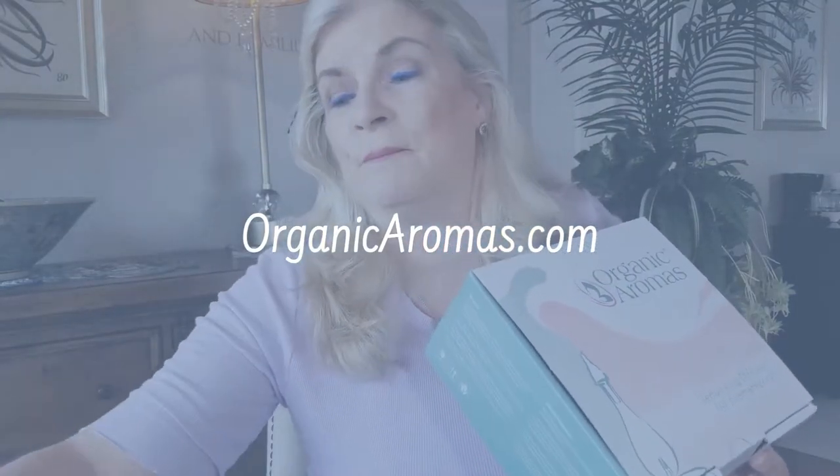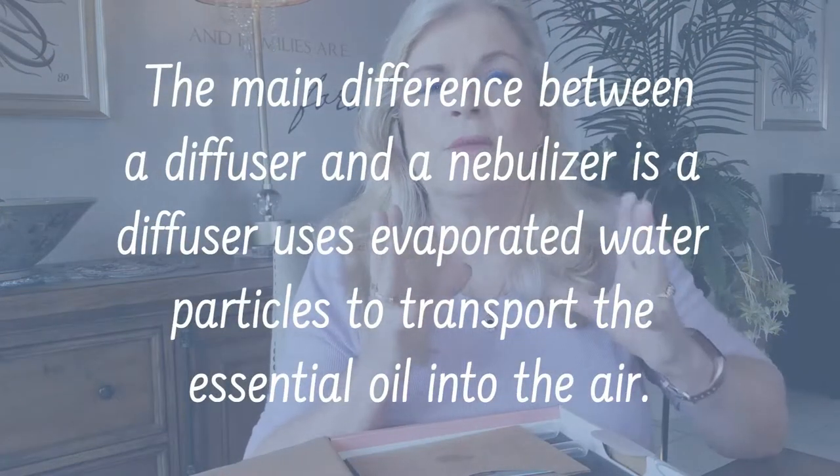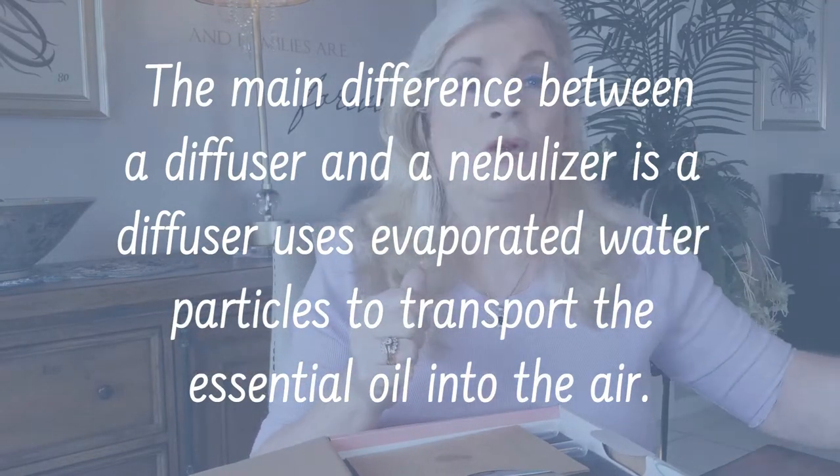They actually sent two different diffusers. If you're not familiar with them, their website is organicaromas.com. This one is a nebulizer, which means it's different from the ones you typically see at the store. Here's one of mine that I have at home where you add water and drop the essential oils in and plug it in. The problem with water diffusers is that they're not as powerful — they don't deliver the essentials as effectively, and you're really just relying on the water to carry the oils into the air.